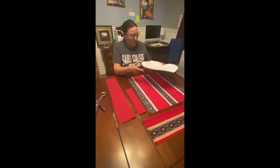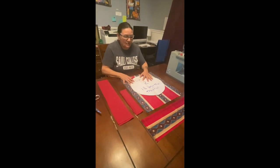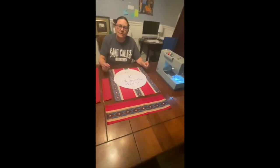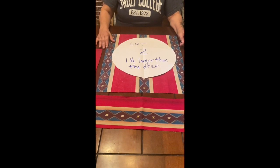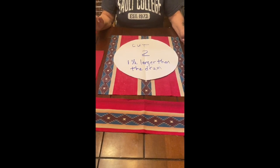With this drum I want to make it two inches larger, or an inch and a half depending on the material or how large your drum is. Whatever material they send you, that's the size you get. Hopefully it's big enough for the drum you have, or maybe you want to make a drum bag for an aunt, uncle, friend, whomever.